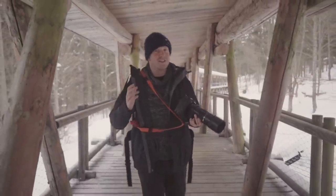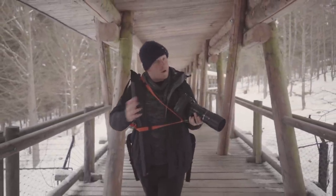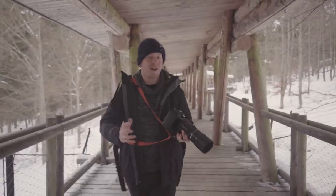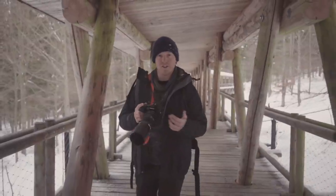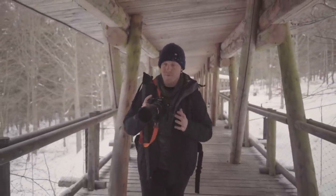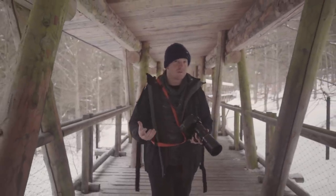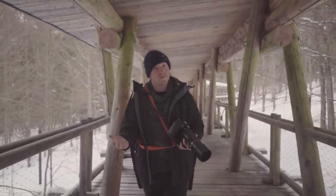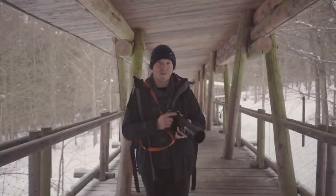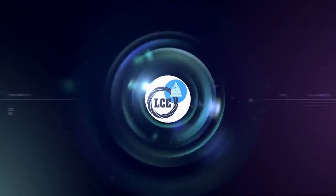The E-M1X is an extremely well-built device with some very attractive features — in particular, that world-beating image stabilisation system and some truly spectacular burst shooting speeds. If you're a Micro Four Thirds user who specialises in sports and wildlife, it's going to be a very attractive proposition indeed. If you're looking to adopt your first professional mirrorless camera system, that smaller sensor may put off some professionals, but on the flip side, this is a much more compact system and that may appeal to others. For more information about this camera, visit lcegroup.co.uk.